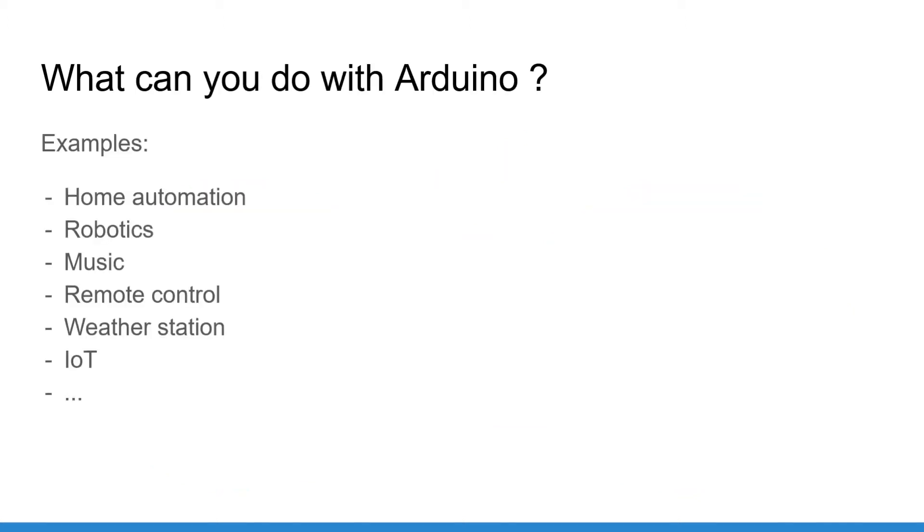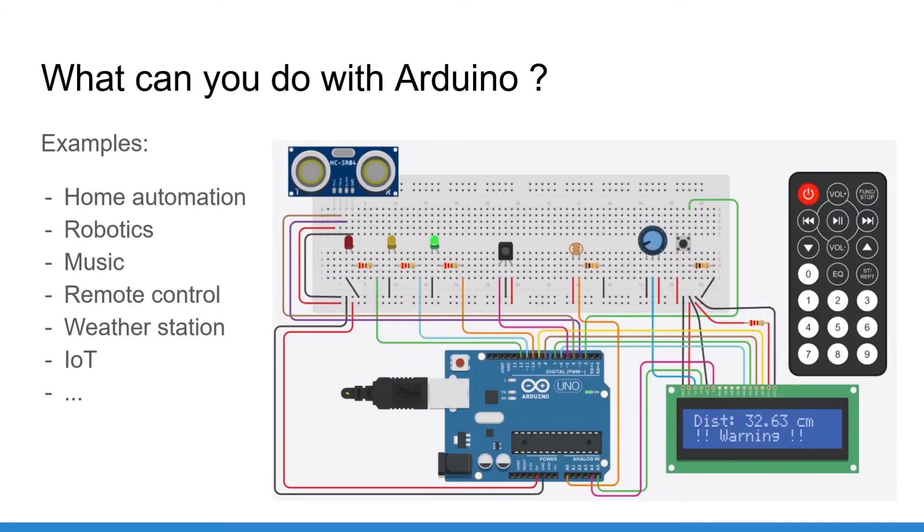What can you do with an Arduino board? Well, actually a lot of things. Two of the most common project fields are home automation and robotics. For example, with Arduino you can create an alarm system in your home, control the movement of a robot, detect obstacles, make some music, create a weather station, work with IoT or internet of things, and much more.